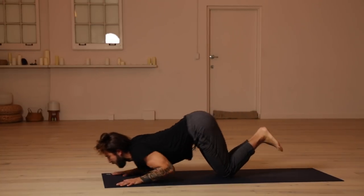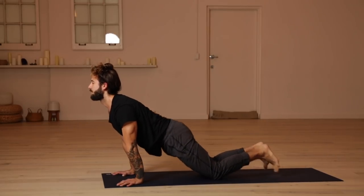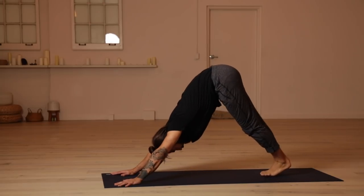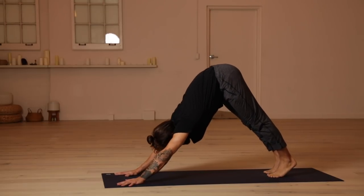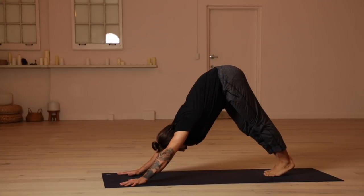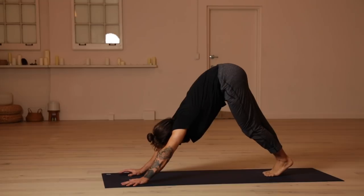Move through your space and find your downward facing dog. Take an inhale as you get back and an audible exhale. We have one more round here. We're going to add in a few poses to challenge our balance. Trust your breath. Trust yourself. You can do it. Everything else will be the same.